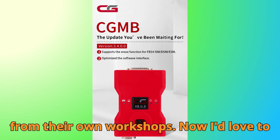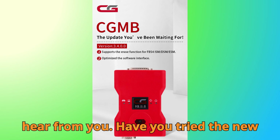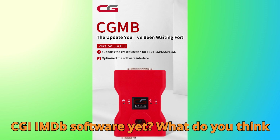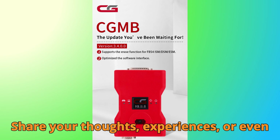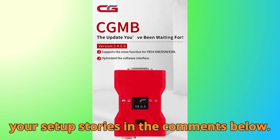I'd love to hear from you. Have you tried the new CGDI MB software yet? What do you think about the new FBS 4 Virgin functions? Share your thoughts, experiences, or even your setup stories in the comments below.